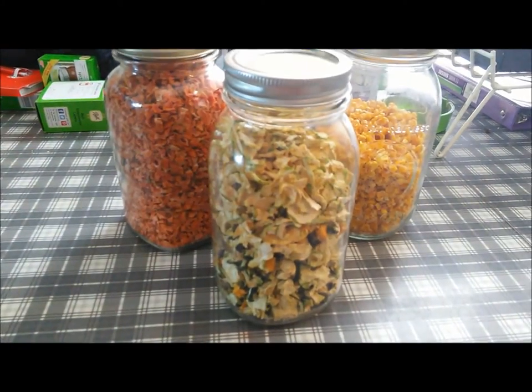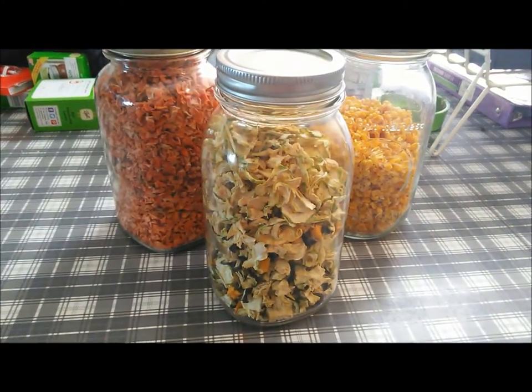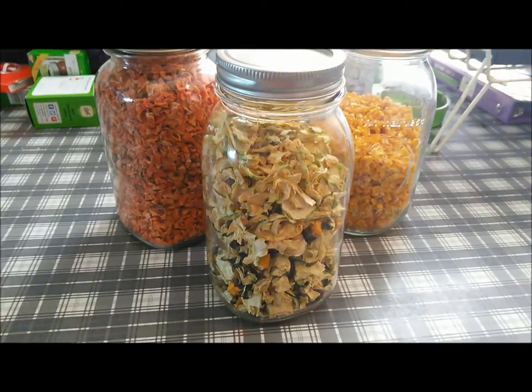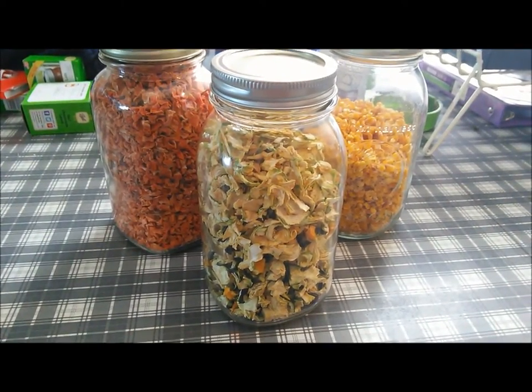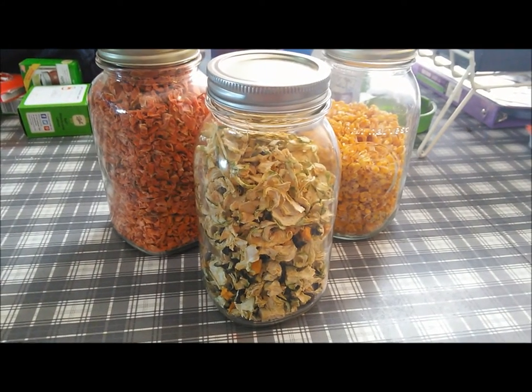The next step is to put those in jars. I have now put my zucchini and squash in my candy jar, used my Food Saver vacuum sealer to get all the oxygen out, and now I can put it on my shelf for long-term food storage. It's that easy.